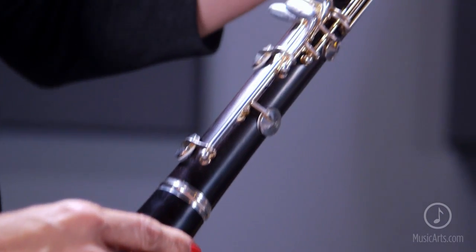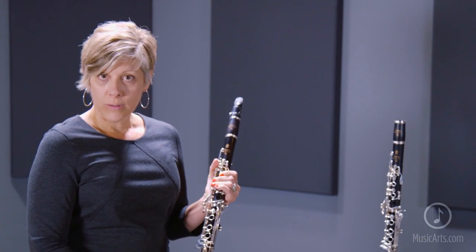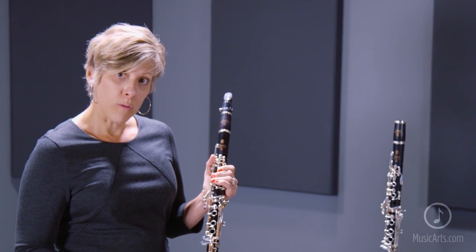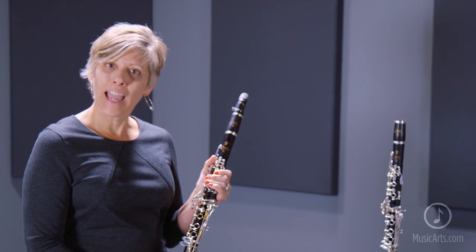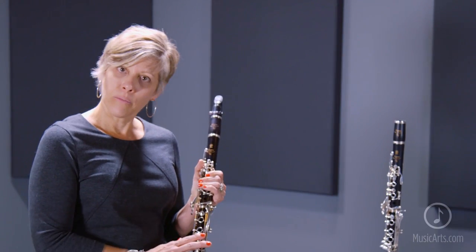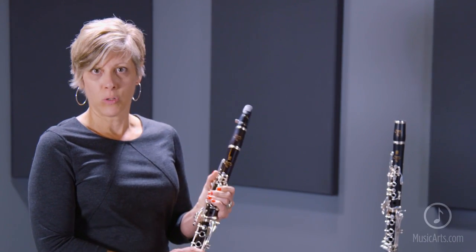When you try an A clarinet, there are similar things to trying a B flat clarinet. You basically want to play a slow scale. A chromatic scale is great because you test all of the notes on the scale. Make sure that all of the sound from low to high is nice and smooth, that no notes stick out or are too bright or too muffled, and that the pitch from note to note is very consistent, so that you don't have to change your playing and the clarinet can become your tool for making music.